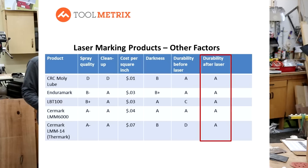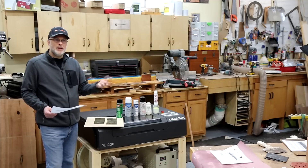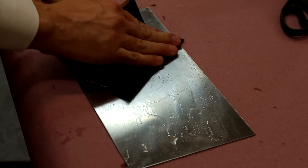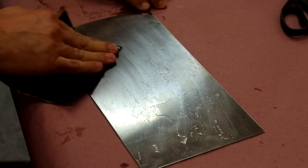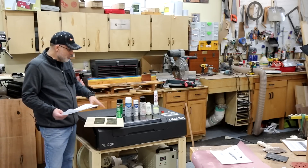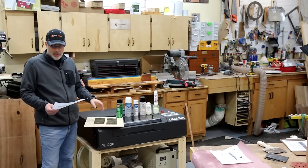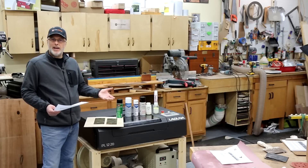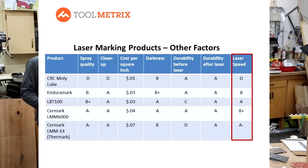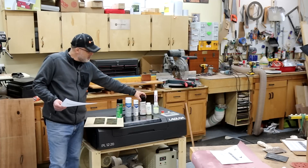I tested post-laser durability by scrubbing and applying chemicals including denatured alcohol and janitorial-strength ammonia — no degradation was seen from any of them. When I wet sanded with 600-grit wet/dry sandpaper, they all sanded off with similar effort. As long as you're not sanding or grinding the etched marks, they'll hold up well. For laser speed — critical for production shops — Dry Moly required very slow speeds. All other products were decent, with Surmark 14 doing quite well, but the real standout was LBT 100.